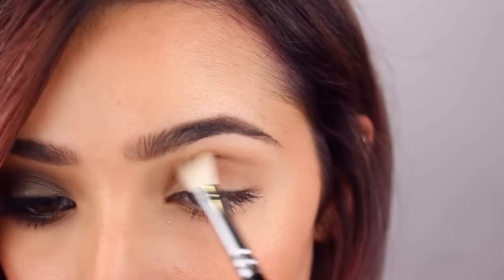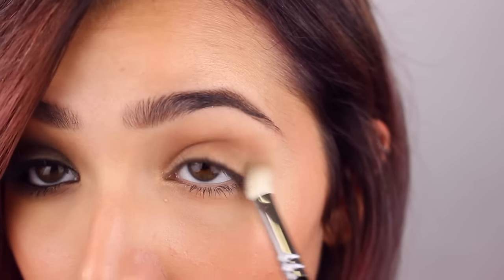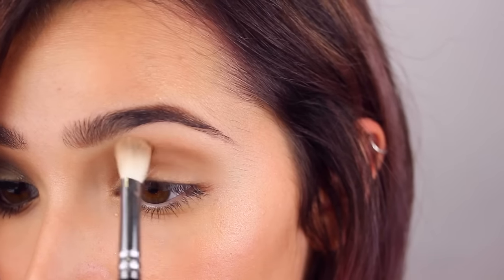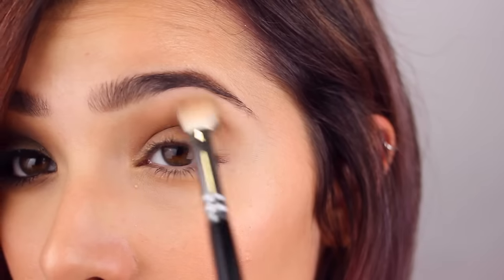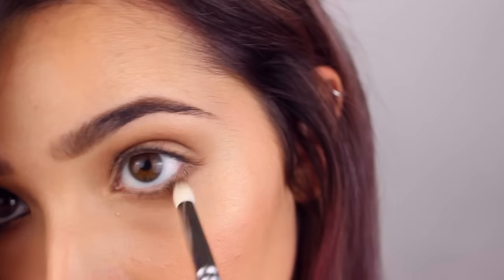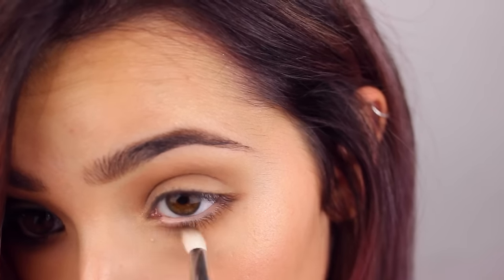So I'm putting that on the lid and above, and I'm blending all that to give it a soft look, doing just circular motions or back and forth motions. Then I'm taking my 231 brush from Zoeva and putting it on the lower lash line and a bit on the outer corner.